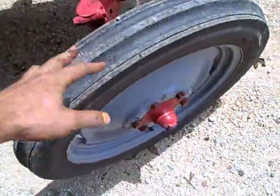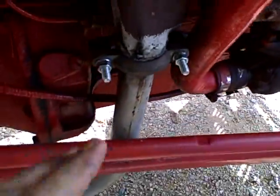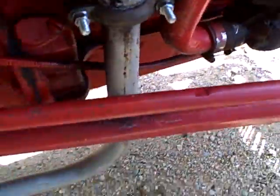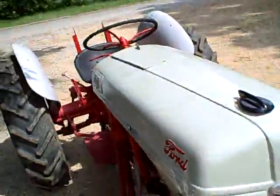Front tires have got a good tread on them. It's got a very, very small exhaust leak there, but ain't no big deal. Tractor runs good — that's what the tractor looks like.